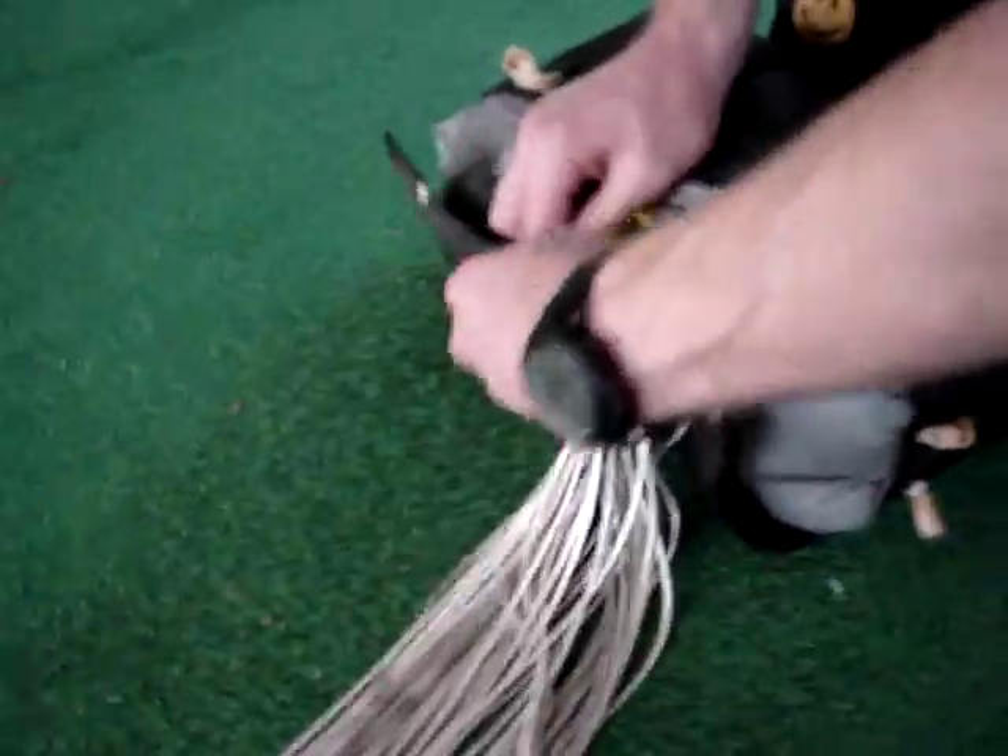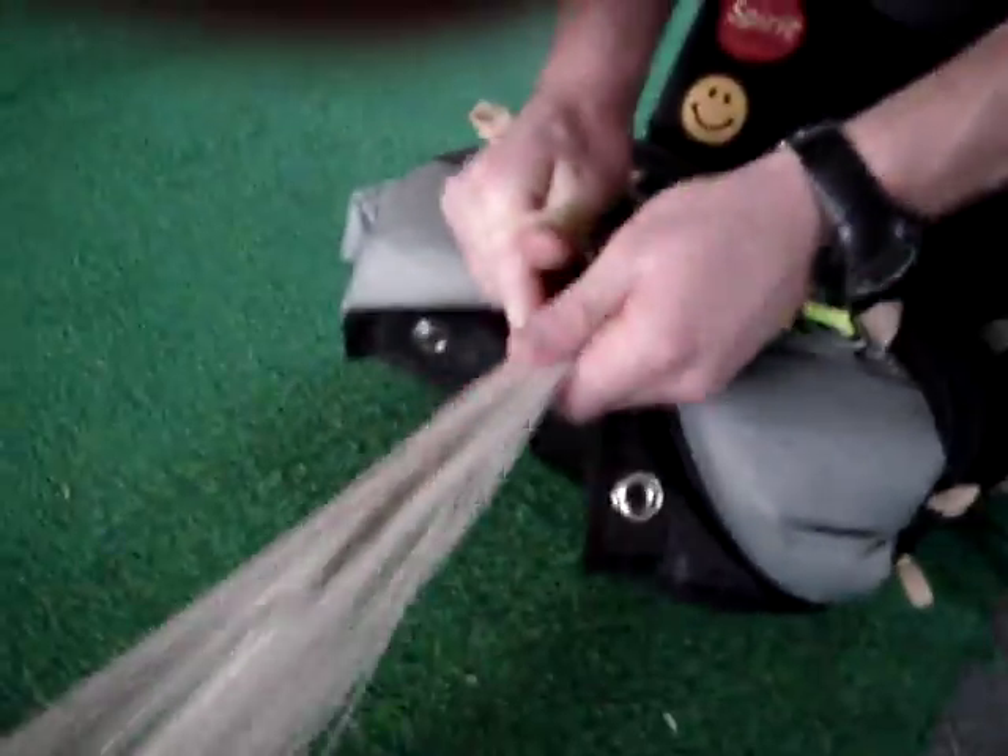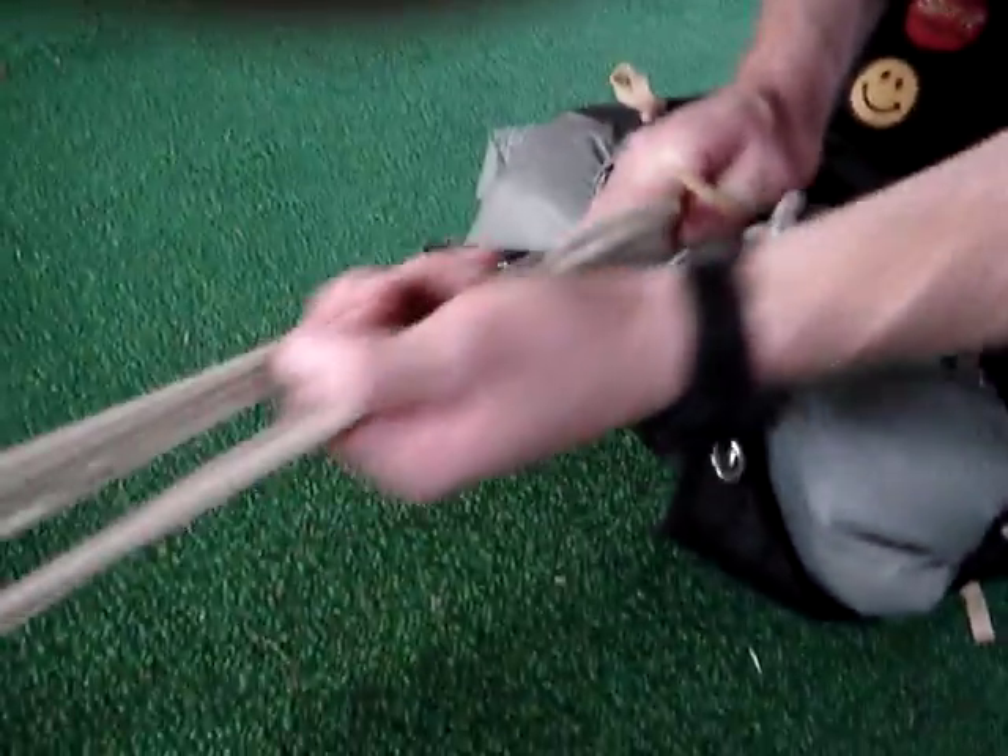Just take note that the line twist you put in to start off with is now out. When you twisted it over — when you put it on the ground we put one half a line twist in it.